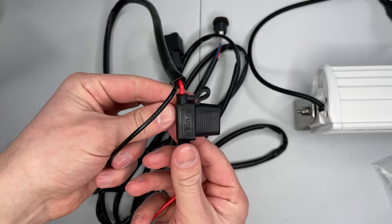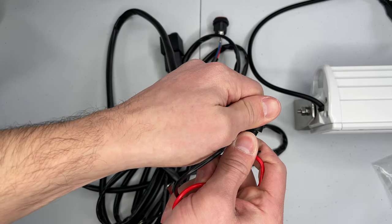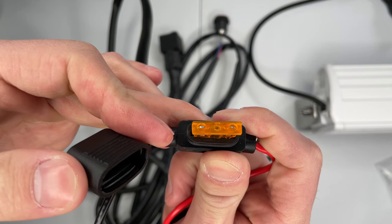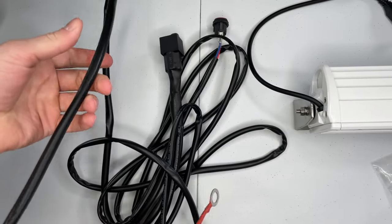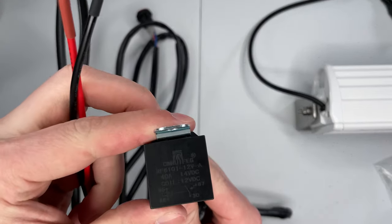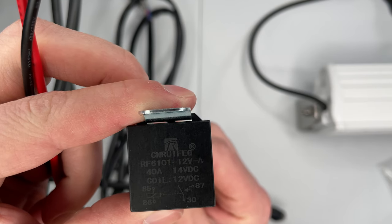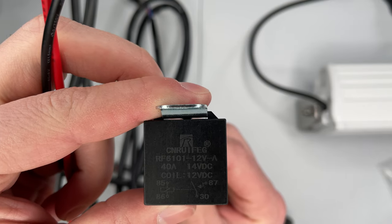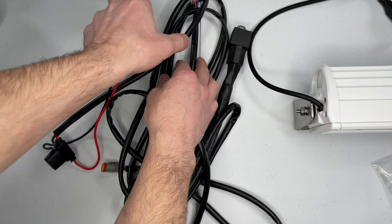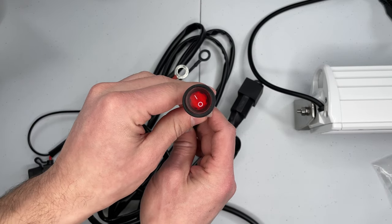Next is the fuse holder, which comes with a 5 amp fuse — I'll get into that shortly. Moving down, there is a relay. I wish I knew that brand — it's a 40 amp relay. Not a Black Oak brand, but who knows, I have no reason to doubt it at this time. Then moving farther down yet, there is a switch.